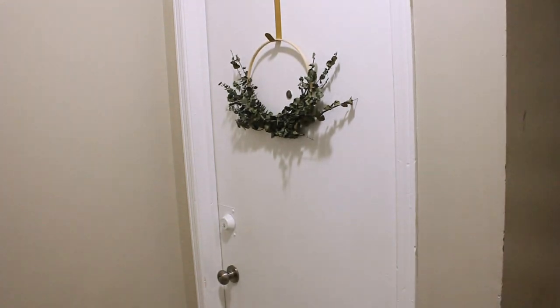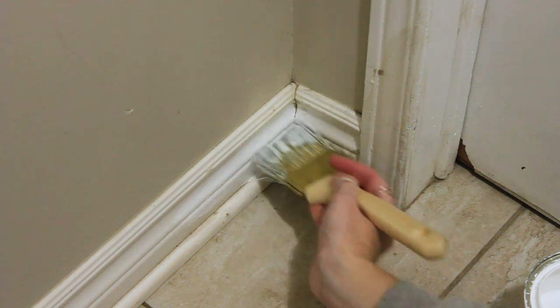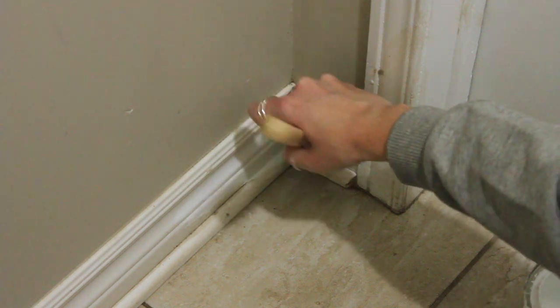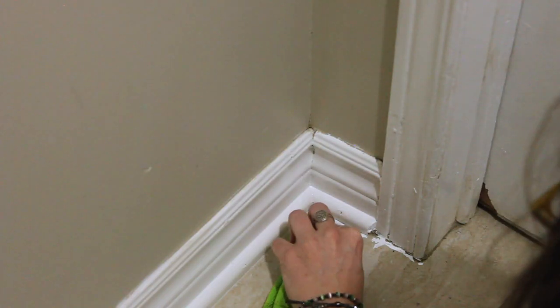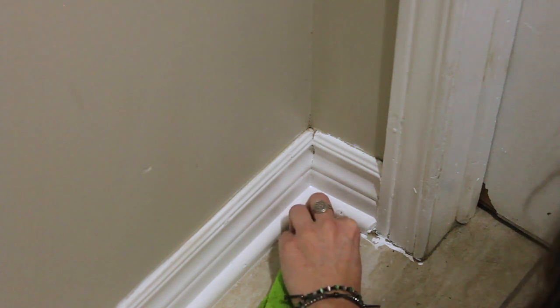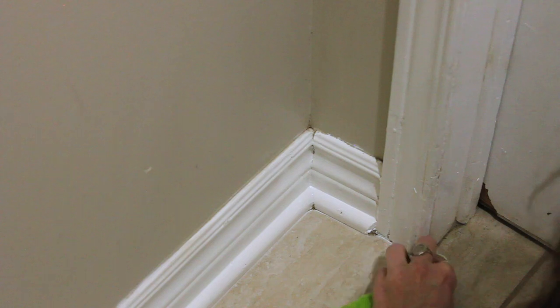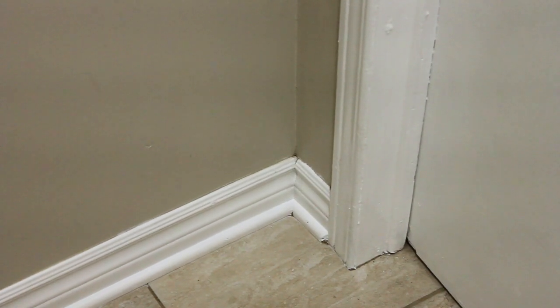I was amazed at the difference this made — this space already looks like I had refreshed and painted it. The only thing is that the baseboards were absolutely disgusting; no amount of cleaning was going to get that off. So I decided to go over them with a fresh coat of white paint to really freshen them up. I already had this paint on hand, so that was a quick easy job. Because it's such a small tiled space you can easily wipe off any paint and I didn't bother taping anything.